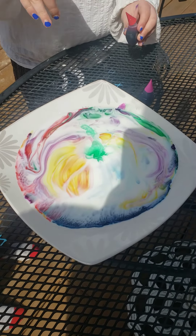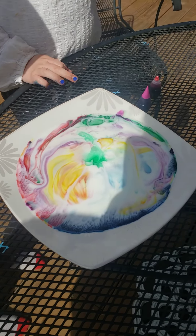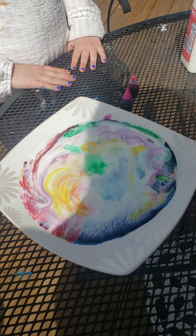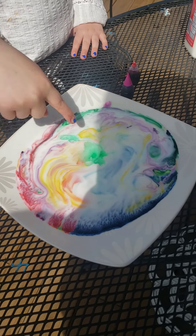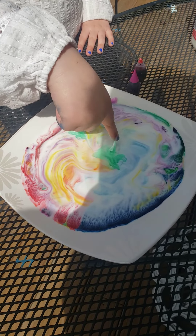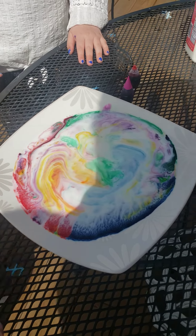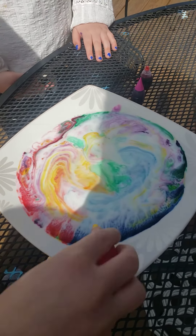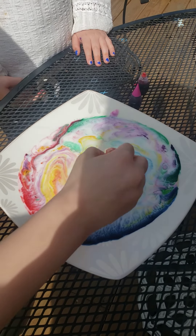Leave it for a little while and check back after a few minutes to see what else goes on — it will continue to change. What's happening is that when you add the dish soap, it changes the surface of the milk and starts pushing it around, and that's why the colors get all mixed up. Pretty cool stuff! If you have this at home, feel free to give it a try.